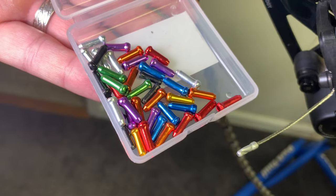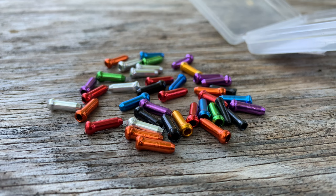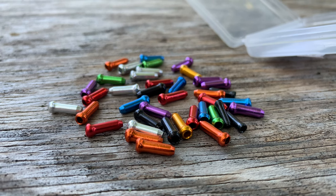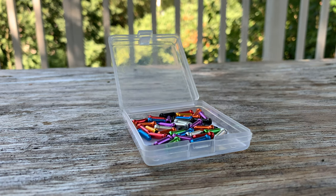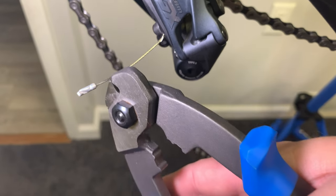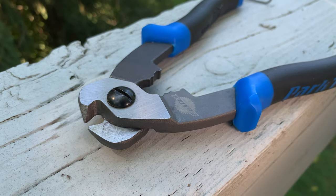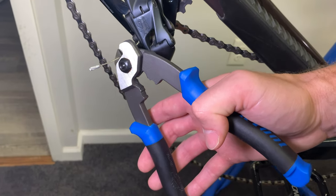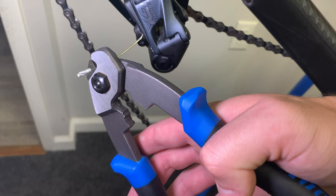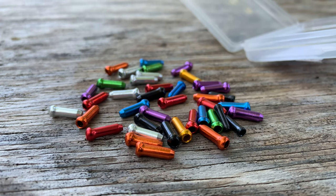Colorful cable ends. Cable ends are necessary for protecting shift and brake cables from becoming frayed, but they are also a great place to add a little color to your bike. These cable ends are super cheap and come in every color you could imagine. If you are going to replace your cable ends, be sure to use a legit pair of cutters so you don't fray the cable. Also be careful not to cut the cable too short — you want at least an inch of cable sticking out. If you work on your bike, these are definitely something you will want to have around.